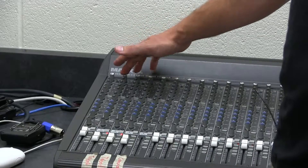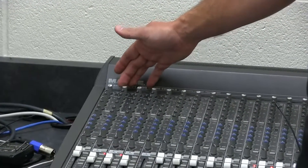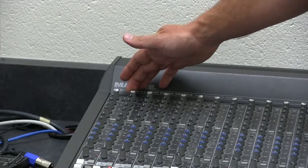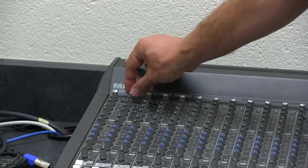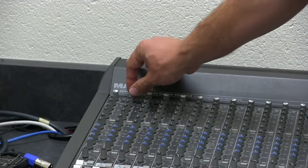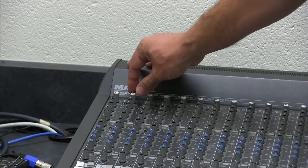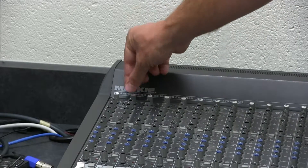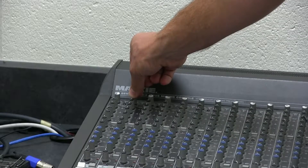Up here at the top is called the trim. That's how we control the actual volume of the people. Once we get the microphone set up, you'll do a sound test — you'll tell the talent to talk while they're in the studio. They'll start reading the announcements, you'll hear them in here, and you'll adjust the trim so that the volume sounds good.